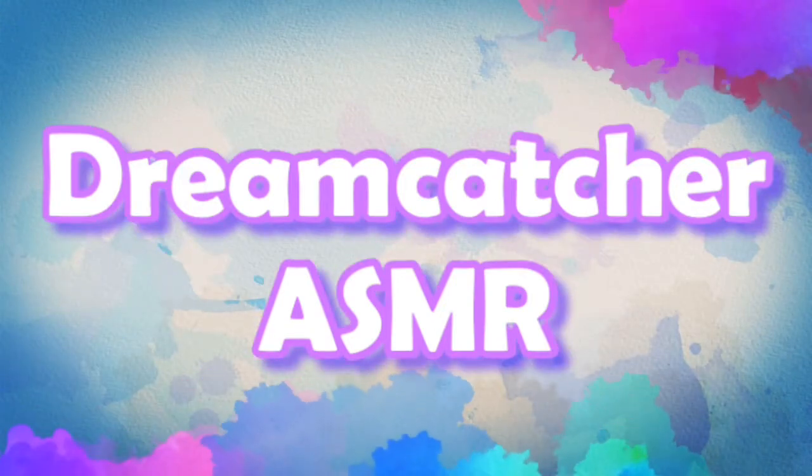Dreamcatcher ASMR. Hello, everybody! Welcome back to Dreamcatcher ASMR. Today I'm going to be showing you guys my artwork. I'm not an artist, trust me, you'll see, but I do like painting and I find it pretty therapeutic.